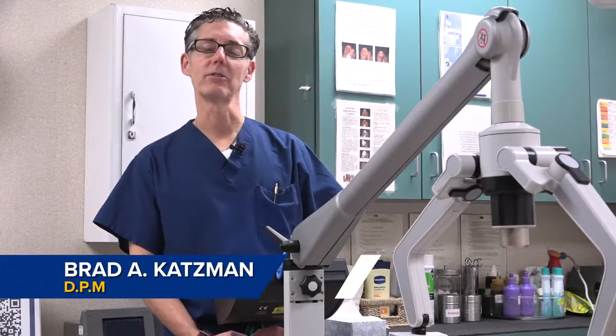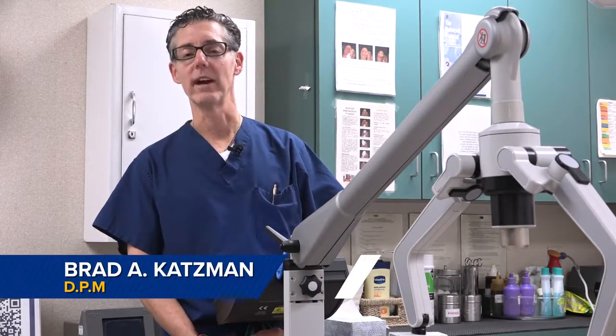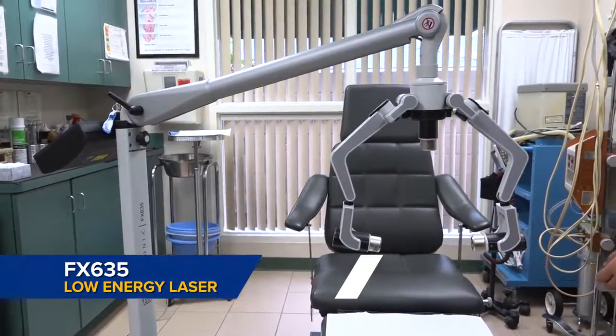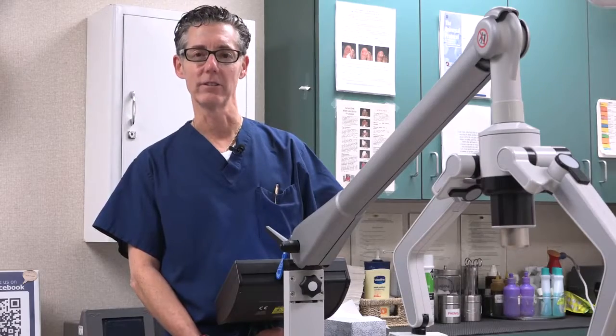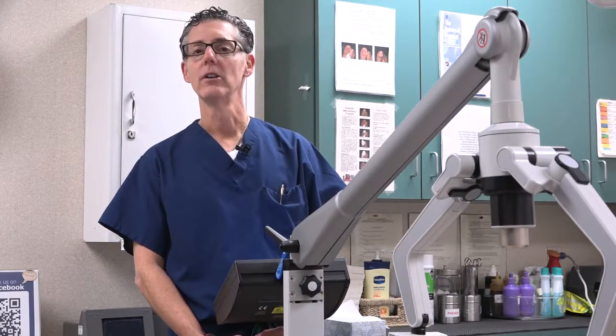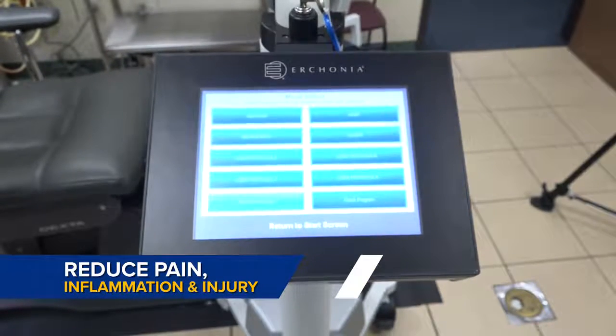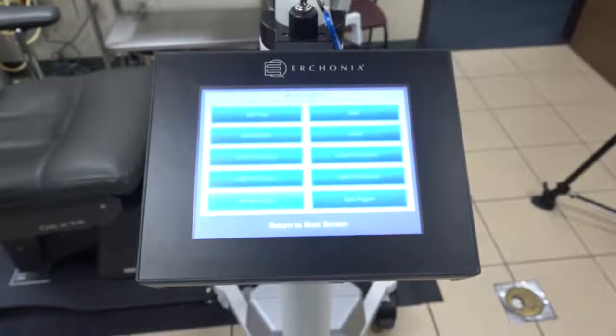At this time we would like to demonstrate our newest laser that we have added to our practice. It is called the FX635. It is a low-energy laser that uses light therapy to reduce pain, inflammation, and injury to various areas of the foot and ankle.